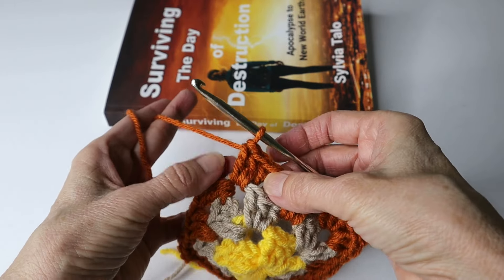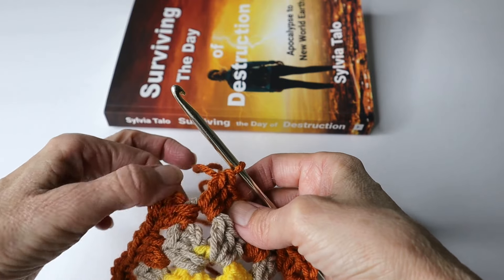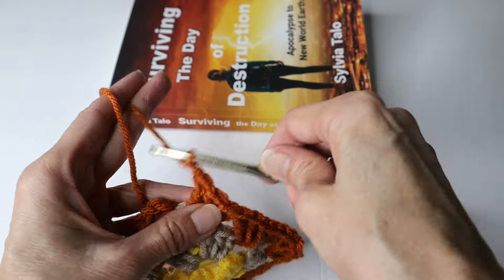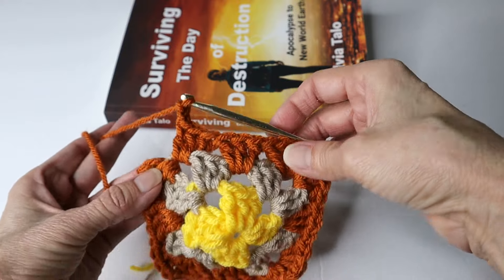In that last one, work the three double crochets. Remember, you already had that first starting chain, two double crochets. So now we did three double crochets. Chain two. And then you will join with the new color.